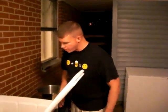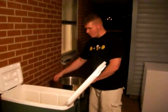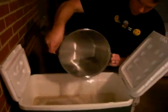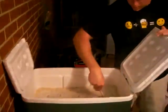Our mash has been mashing for 60 minutes, we're going to mash out. We've got 198 degree water, I'm going to add it to raise the overall temperature of the mash to 168 degrees. Just going to pour this right in and give it a nice stir.